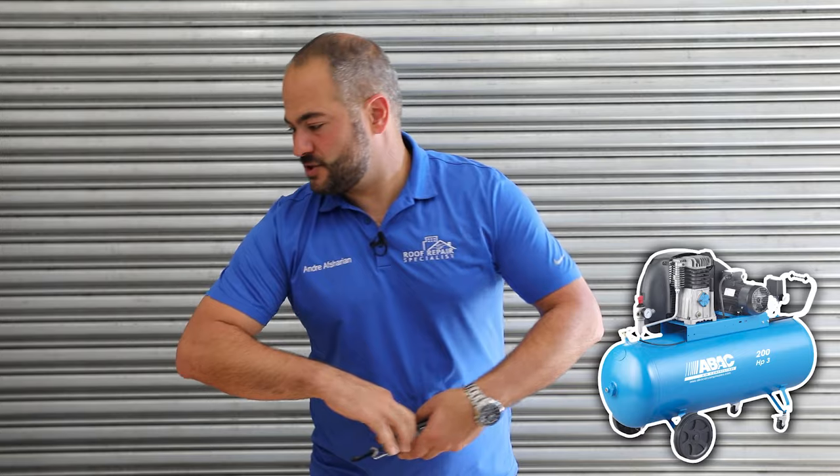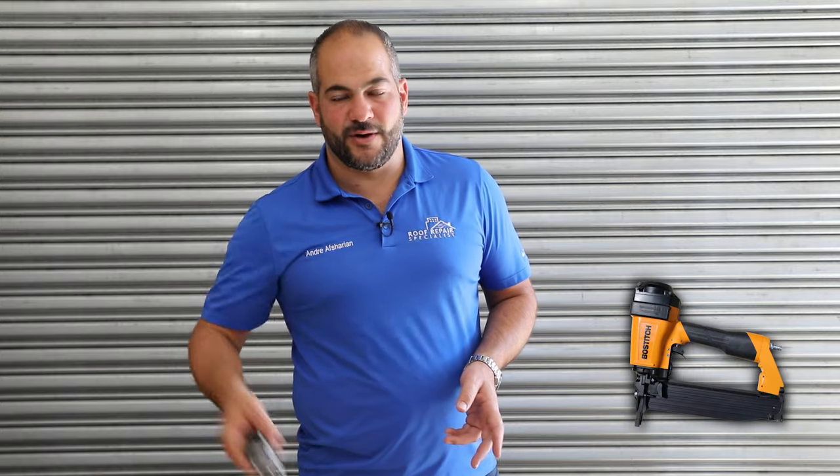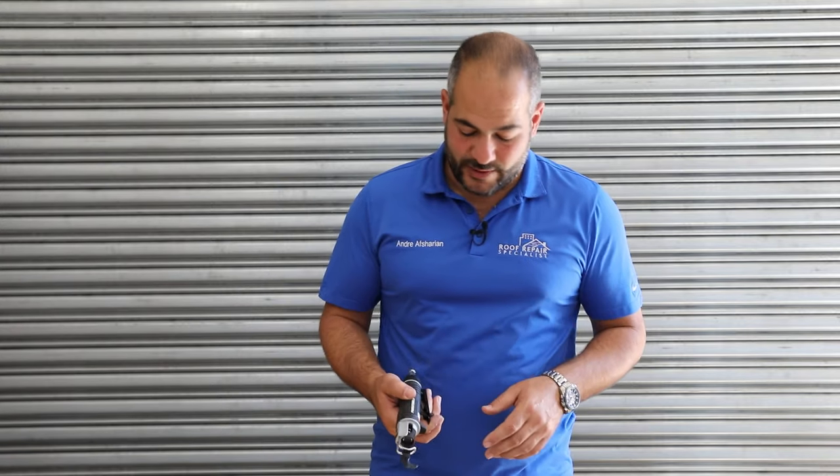Now obviously this is a pneumatic tool, so you're going to have to have an air compressor. I'm assuming just any regular air compressor will work. Generally when we're working on roofing job sites, we have an air compressor going for our nail guns. If you don't own a nail gun, you're definitely not going to own this tool. So having a compressor and hose is not an issue — we already own it as roofers, or if you're doing a roofing project, you're probably already investing in one.